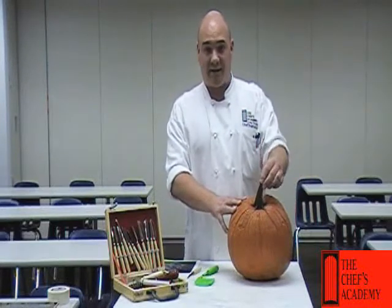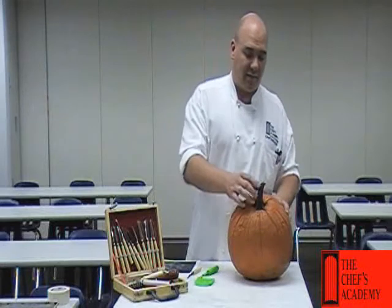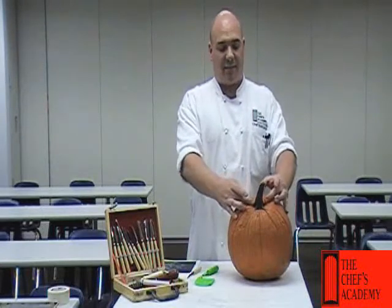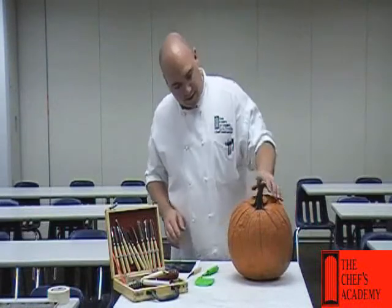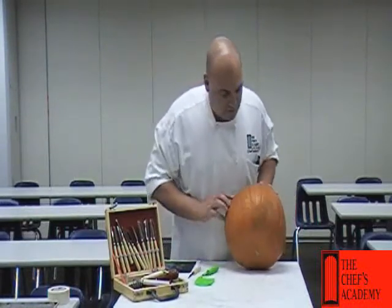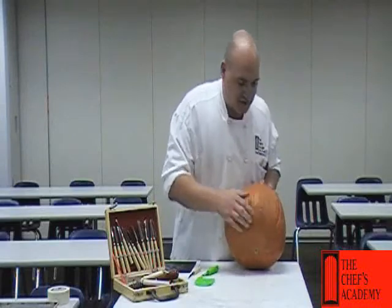The stem should be intact. It should be pretty fresh, not so dried out. Keeping the stem on actually is going to preserve the pumpkin a little bit more. And pretty much we want little to no blemishes. This one's not too bad.